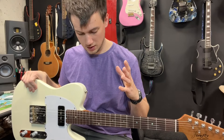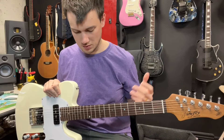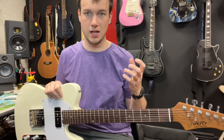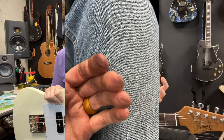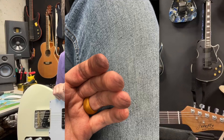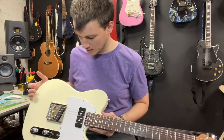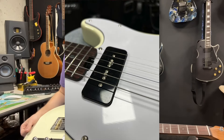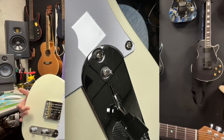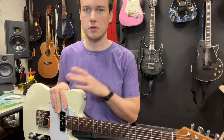For the cons, starting with the strings — the strings and some of the parts were kind of dirty. The strings themselves were actually dirty, so whenever I was playing I'd get black marks on my fingers from sliding around. That's easy to fix — just put new strings on it. Then parts of the guitar had plastic still on them that I had to clean off. It feels like it'd been sitting on a factory floor for a little while.